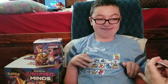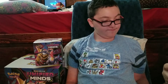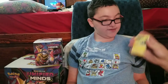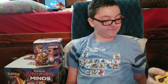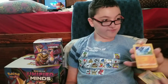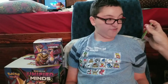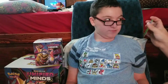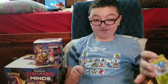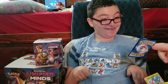From the first Unified Minds pack we got: fairy energy, Inkay — I still can't remember how to pronounce that name — Pumpkaboo, Jumpluff, Sandile, Relicanth, Maractus, Shroomish, Yamask reverse, and...